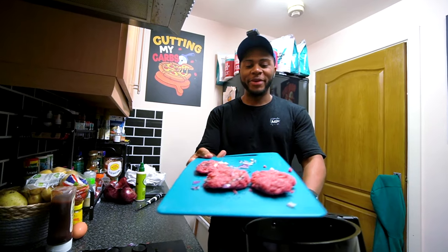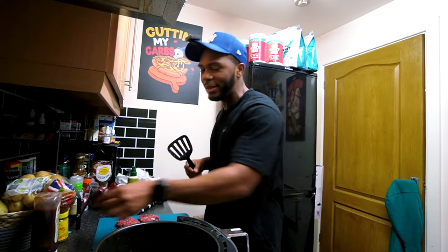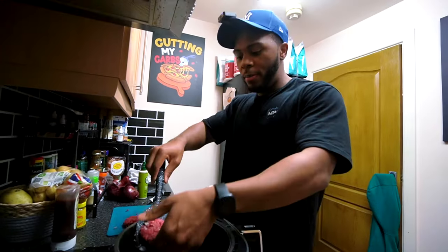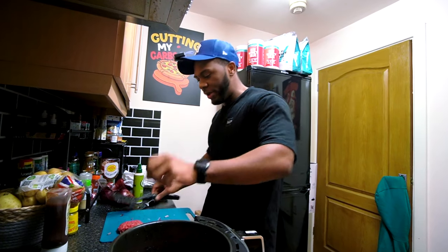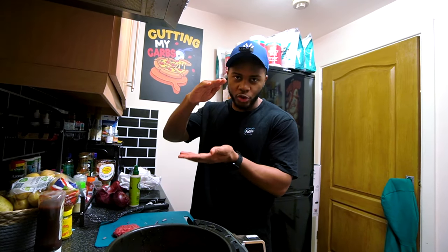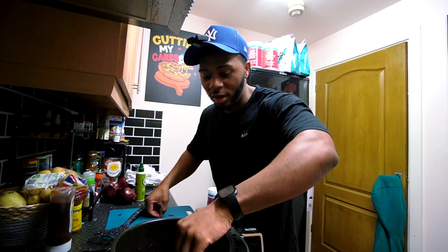I managed to make the burgers. One of them in particular looks like it might break, so realistically I probably could have used the egg, but if you're really delicate you won't need to. One thing I should mention — ideally try not to make them too thick or high, simply because it's much harder to make sure the inside cooks. Try to make a dent in them.